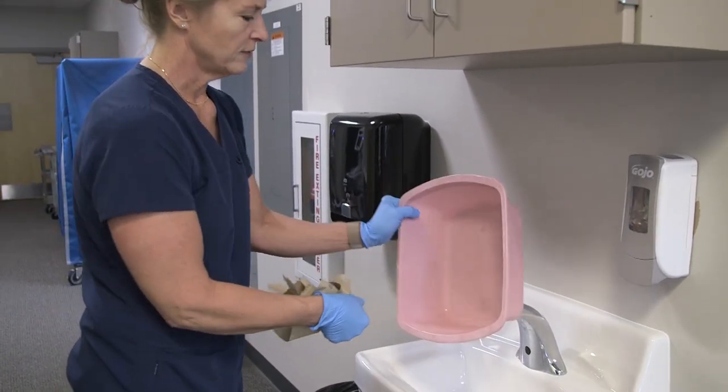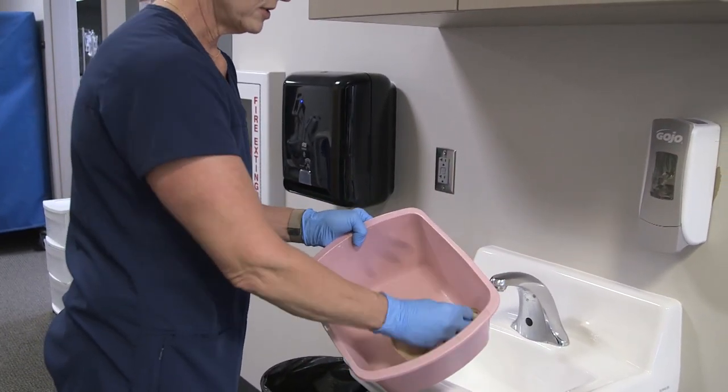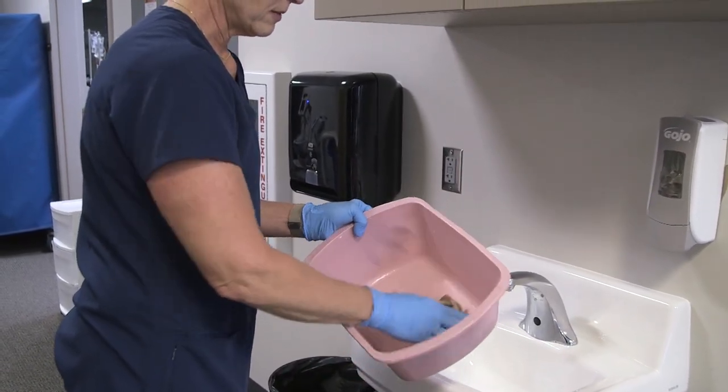Then I want to dry the basin. If we leave any water in the basin, that's a great place for pathogens to grow, so I want to make sure this is all dry when I put it away.